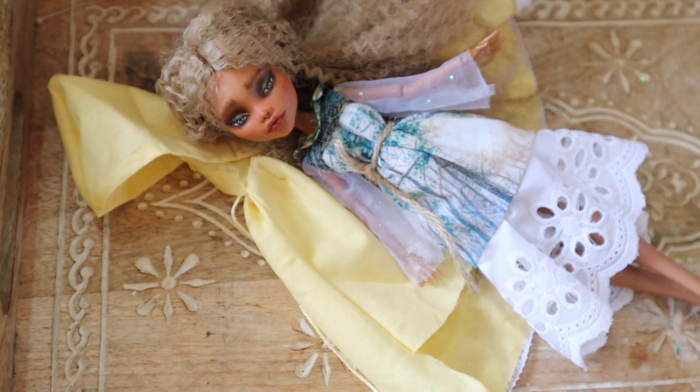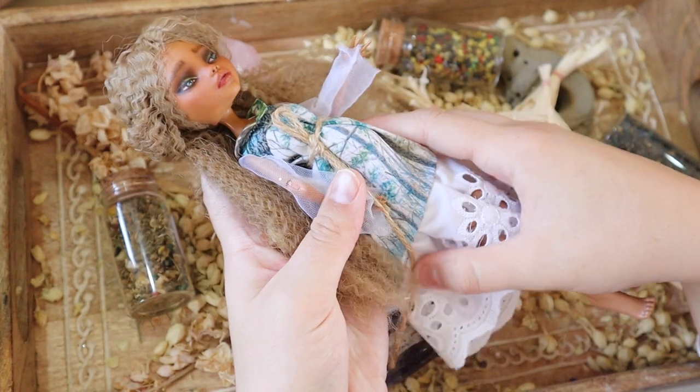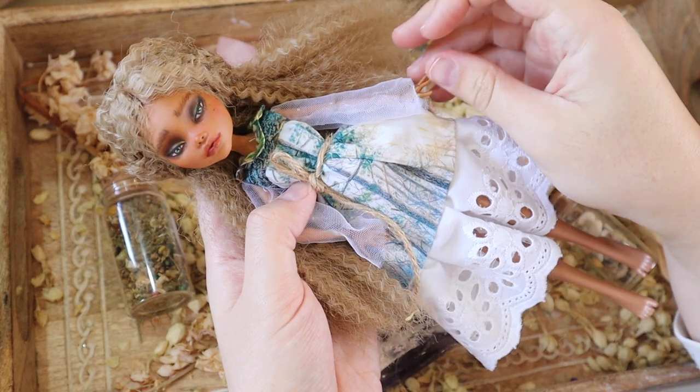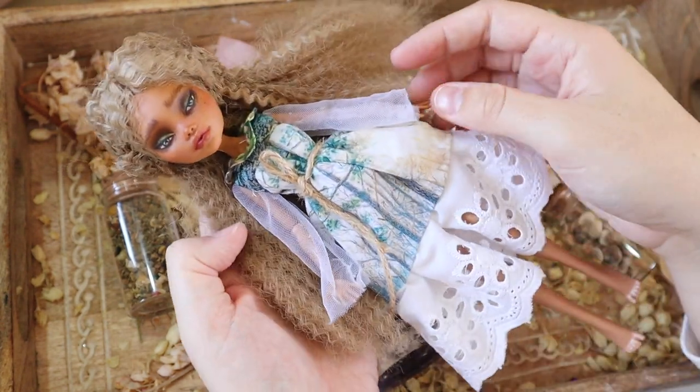I used some twine to tie above the belly bump so that you can still see the belly bump. And I added an underlayer of mesh to create a longer sleeve, which is its own removable piece, so I can take it off if I wanted to have her shoulders out.